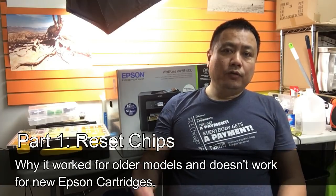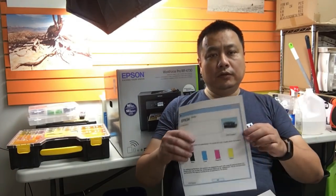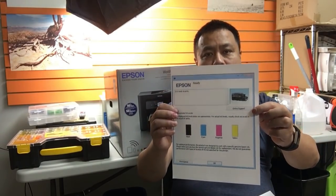First, let's talk about what resetting is. After you refill a cartridge, what you want to see is your ink level restored.